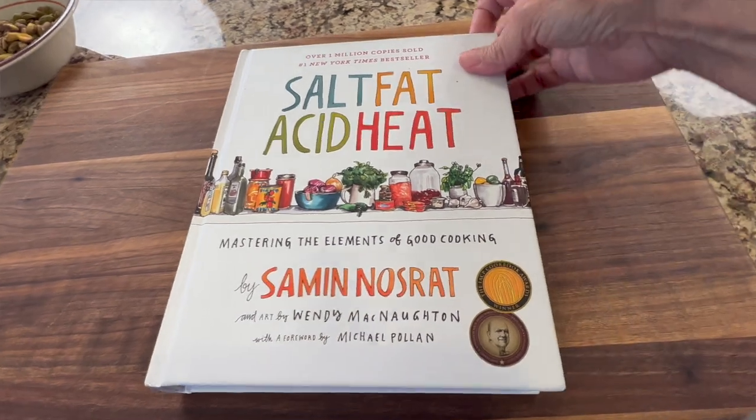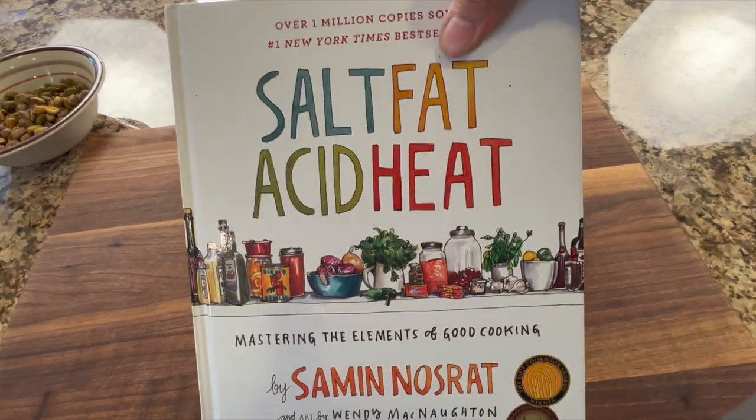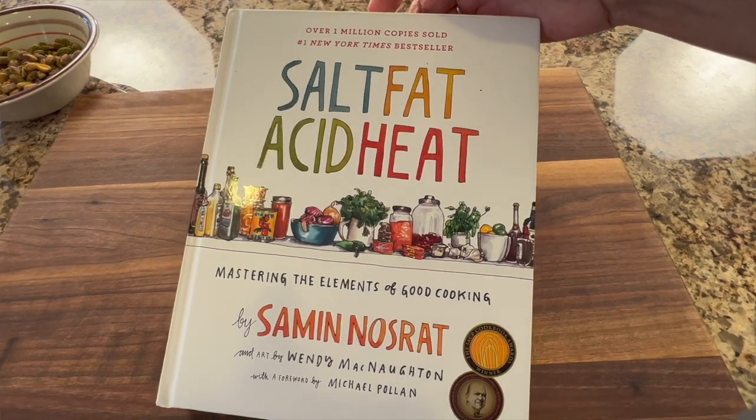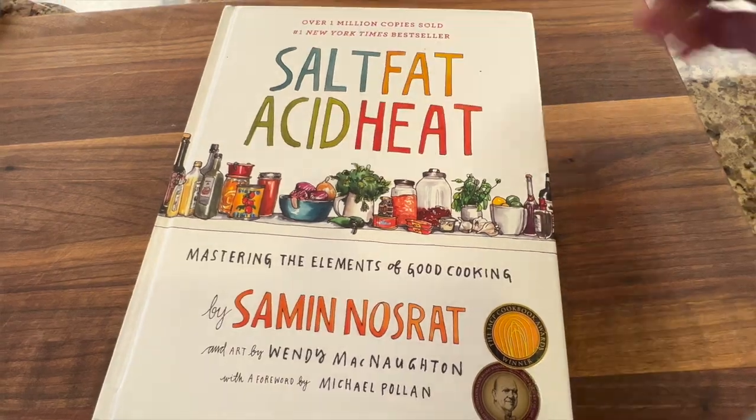I wanted to mention that this recipe was inspired by a book my son brought to my attention called Salt, Fat, Acid, and Heat. They talk in that book about slow cooking the salmon, so I decided to try it and it works great. This book is really fascinating — it helps you master the basic elements of cooking. I've gone through it a little bit but there's lots more to learn. I'm going to leave a link in the description.